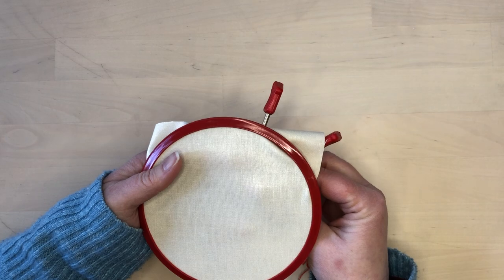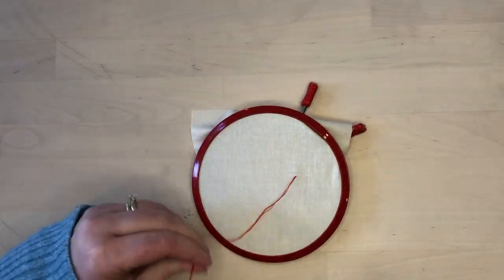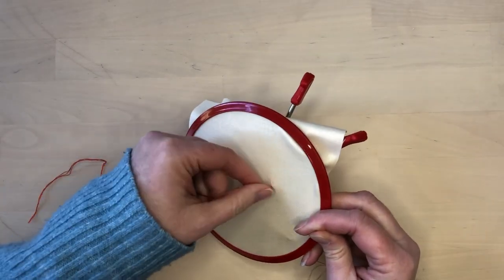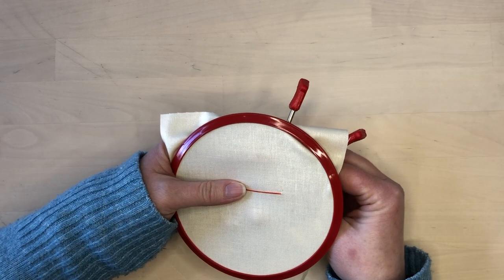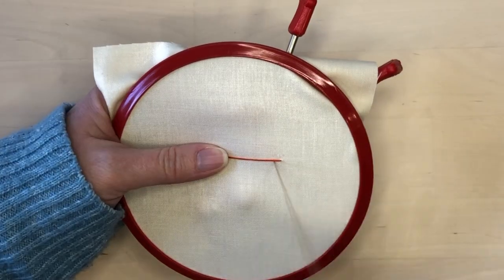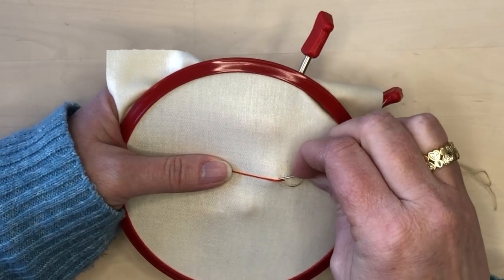For this sample I'm using a dark orange thread and I'm going to have it tacked down by a light gray thread. The orange thread is able to come up through the fabric, so I'm securing the ends on the back. If it were thick I would just have it laid on top.